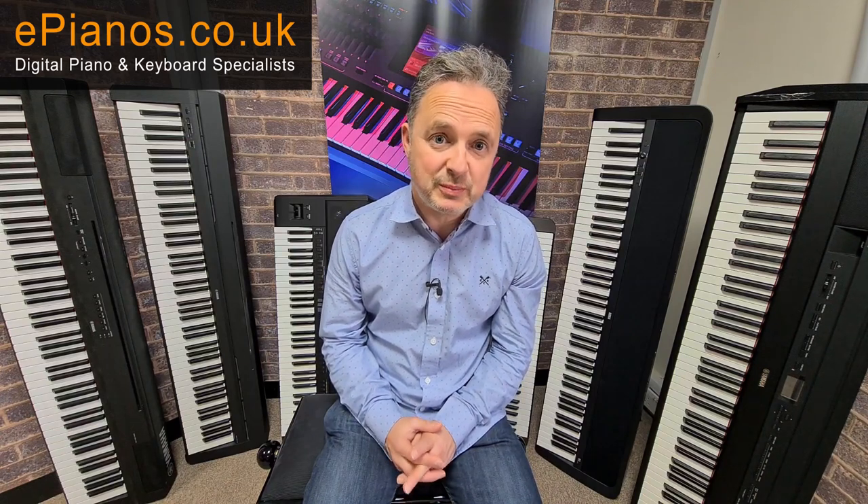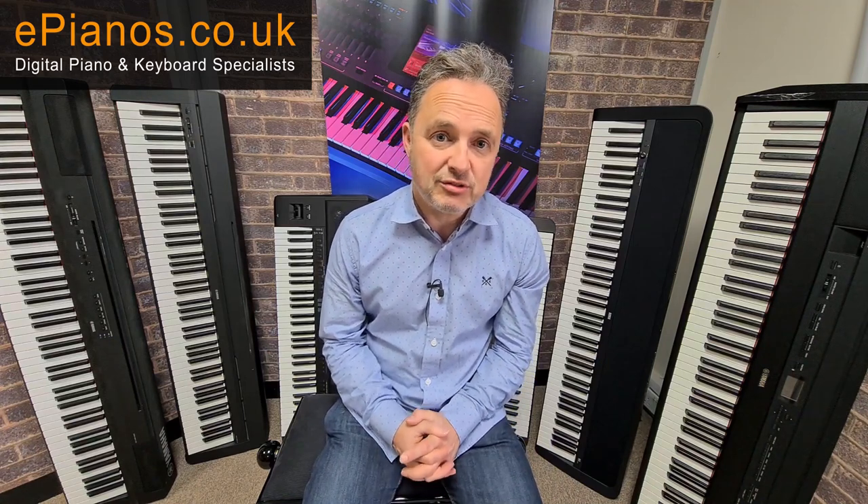Now let's show you on the keyboard. Keyboards have automatic backing, so we can still play them in the same way as with the digital pianos, but the main difference is we've got these backings. Your chords can stay constant — you can just hold down your left hand, either one-note chords or three-note chords, and get the full backing of the instrument, making it much easier to get quicker results.